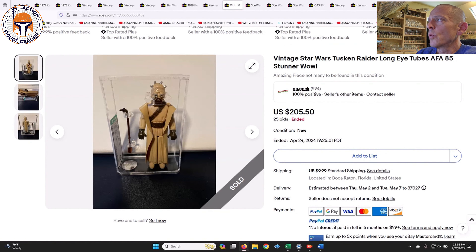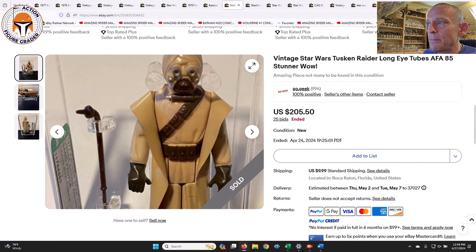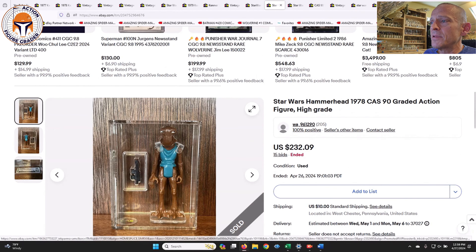Here was a long eye-tube Tusken Raider graded AFA 85 — tough to find in an 85 grade. I paid about $160 for my AFA 80 Plus, and this one sold for $205.50, which seems a little low to me — maybe because the cape is falling off the shoulders a little bit. Relative to this next one, which was a CAS 90 Tusken Raider — just a standard Hong Kong — that sold for $300, which surprised me at the upper end of the scale, but certainly a very nice looking figure.